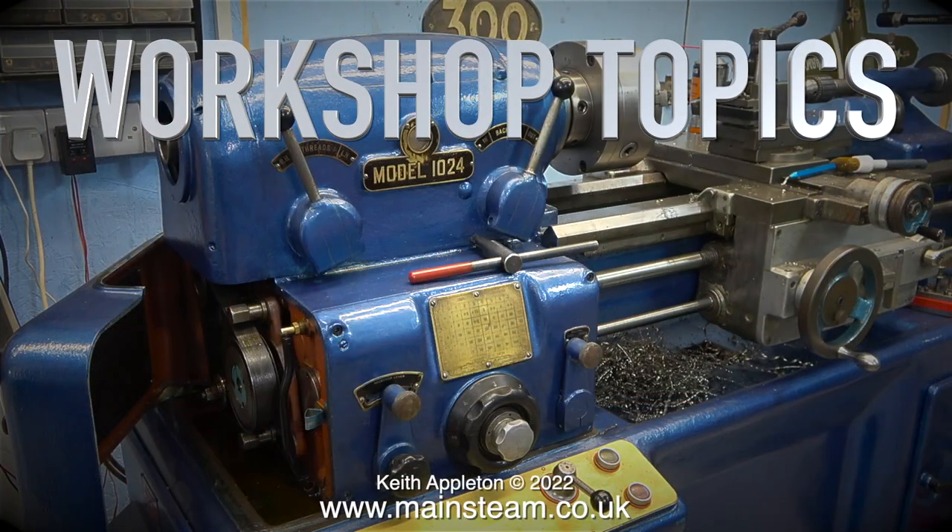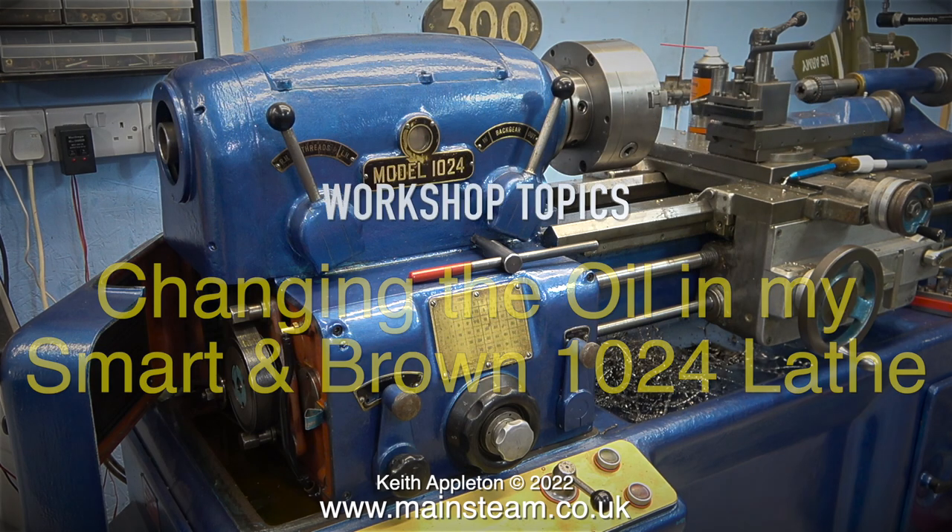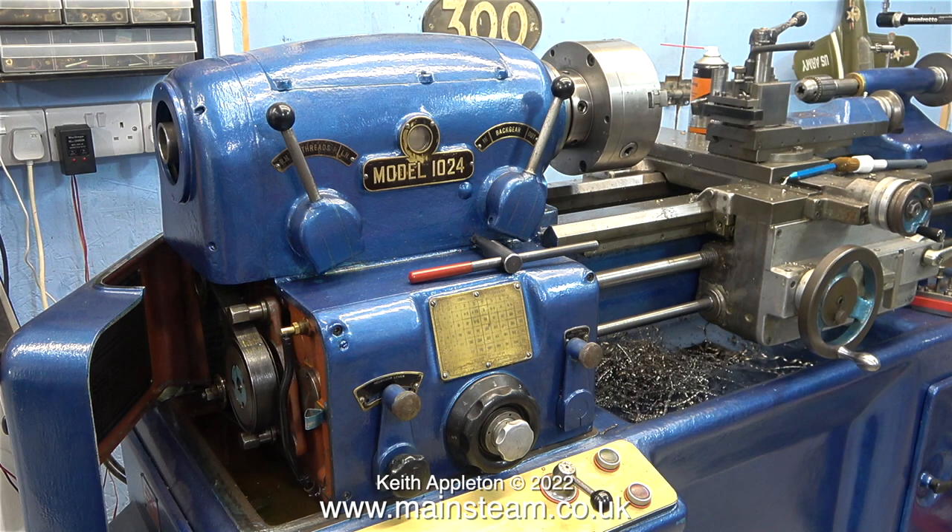Welcome to Workshop Topics. This one is all about changing the oil in my Smart & Brown 1024 lathe. I've owned this machine for many years and it's always been absolutely top class. It's a tool room lathe, it's extremely heavy and it's very accurate.